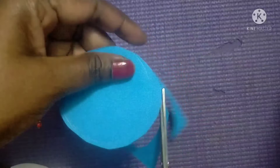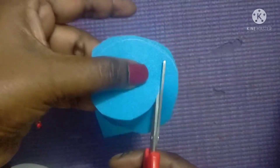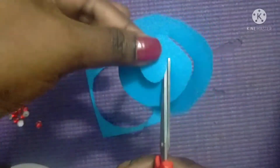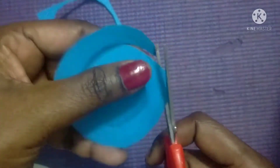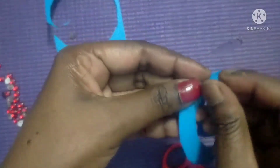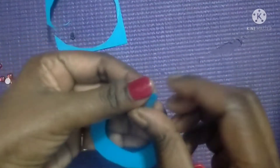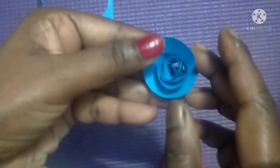You have to cut a circle like this. Then afterwards, again you have to cut circle by circle. See, like this you have to cut. Then like this you have to make a roll.